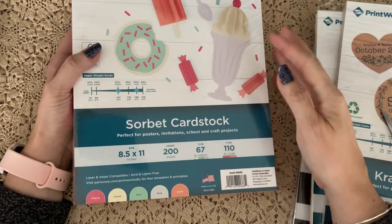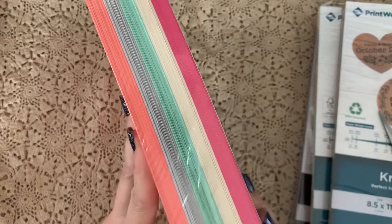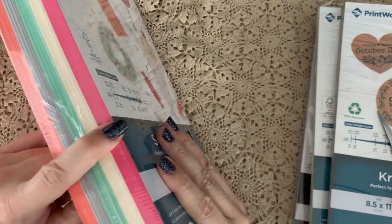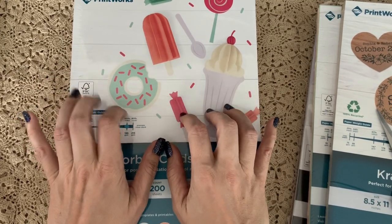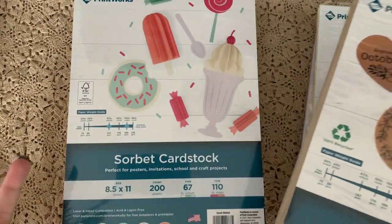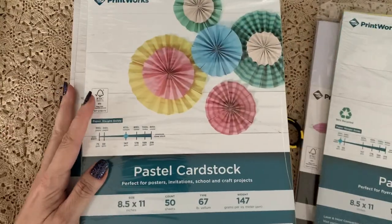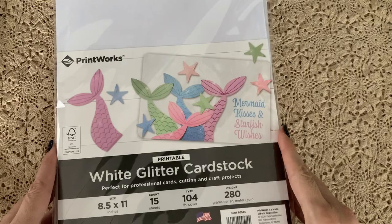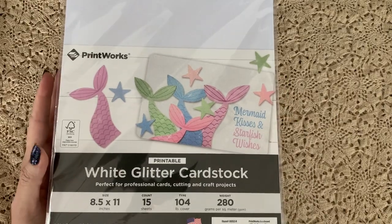Last but not least is this sorbet cardstock — 67 pound vellum, same as the pastel cardstock. You get coral, gray, mint, vanilla, and a brighter pink. I'll probably be cutting out some things with my dies using this and I'm also going to try printing on it since it is inkjet and laser jet compatible. That's all the goodies I received. I was really pleased — I thought I was just going to pick a few things and they sent everything I liked.